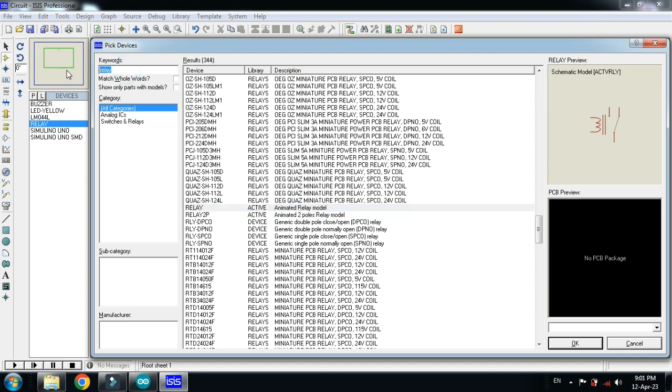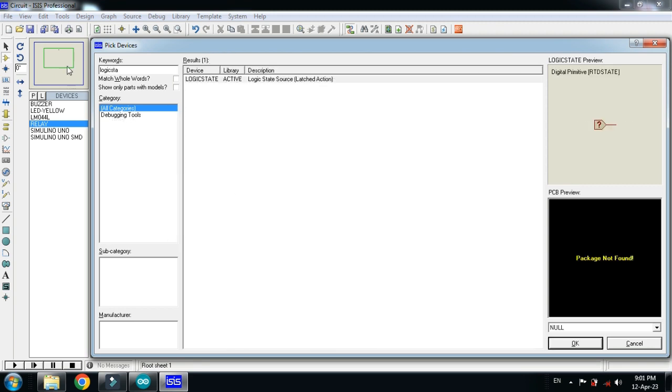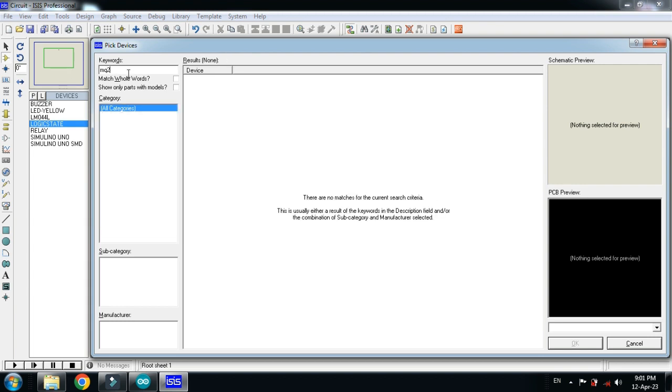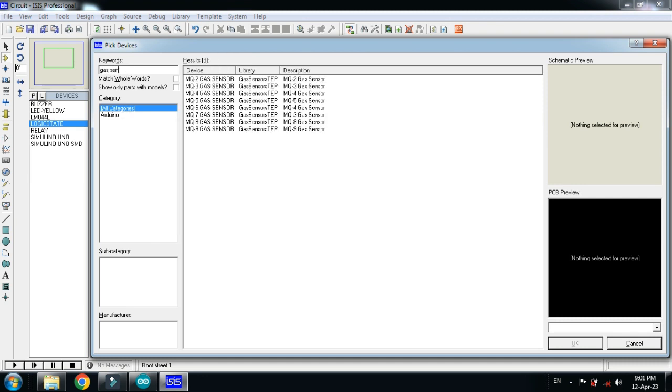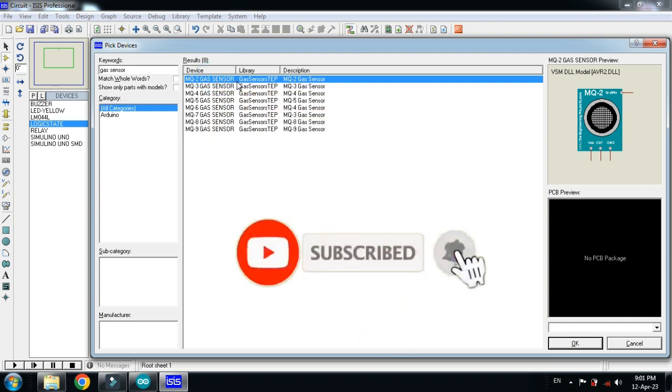Now choose the logic state and double click on it. Now choose the MQ2 sensor — you can also find it by searching for gas sensor. This is the MQ2 gas sensor, which is used for detection of LPG gas. Double click on it.